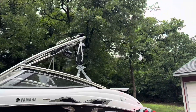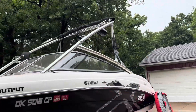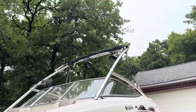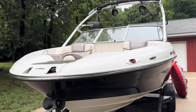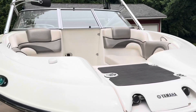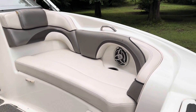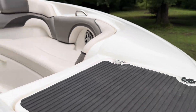It has the board rack for your wake surfer or wakeboard, a bimini top, and also includes a brand new towable cover.